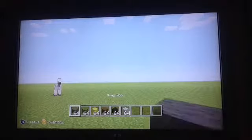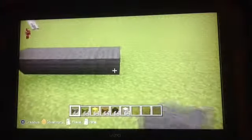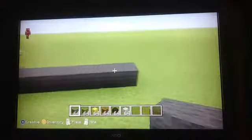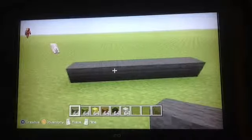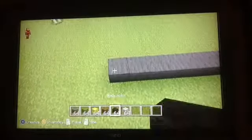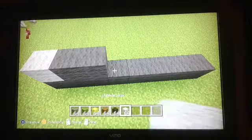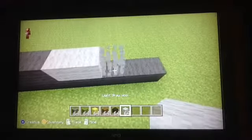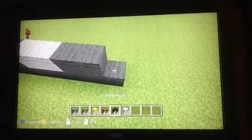Starting off, place eight blocks of gray wool. Then light gray, two light gray, two dark gray, and then one light gray.